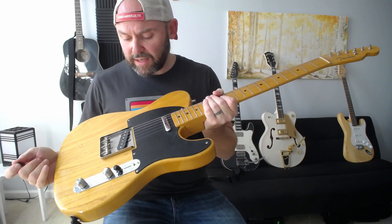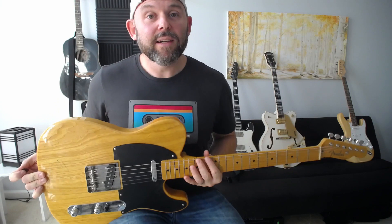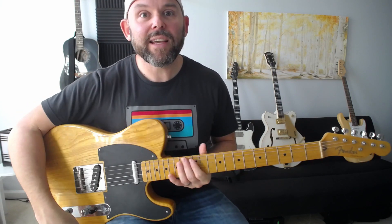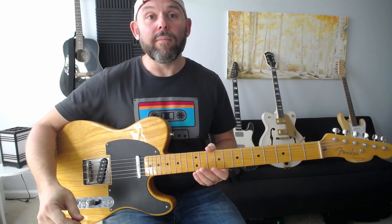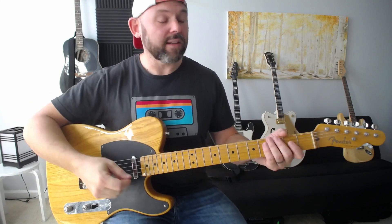A traditional Telecaster has single coil pickups — you might describe them as bright, jangly, or clean. Here's what the bridge pickup on a Telecaster sounds like.